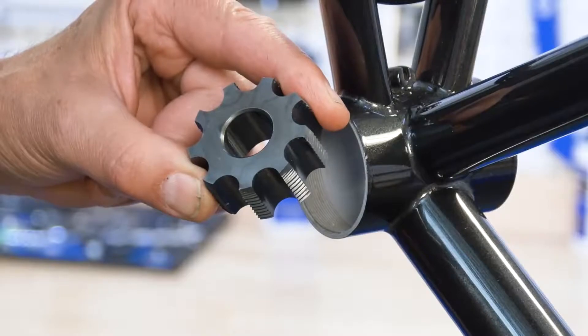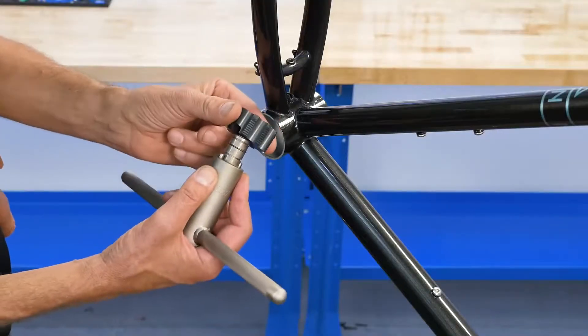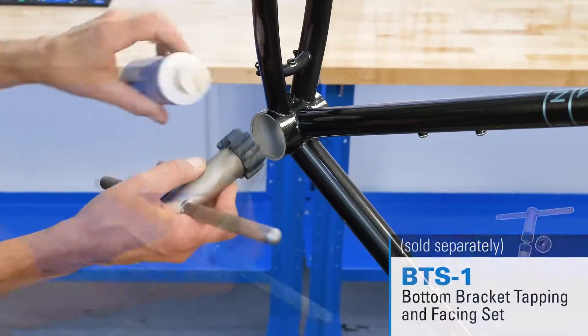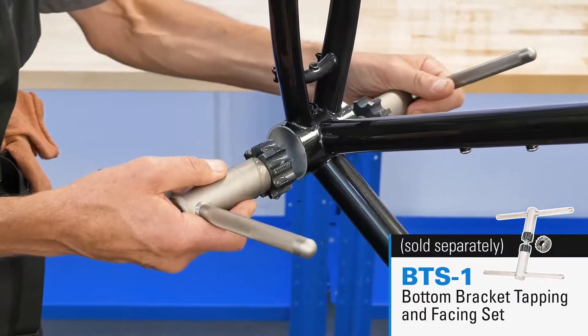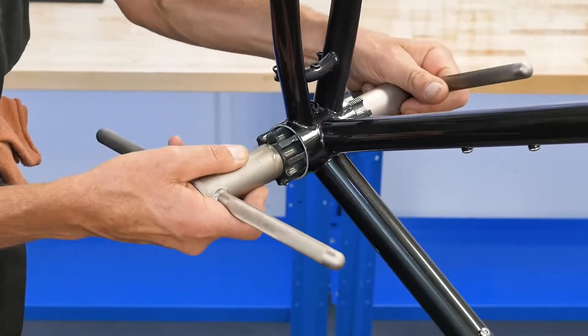The Park Tool 647L and 647R T47 taps are used with the BTS-1 Bottom Bracket Tapping and Facing Set to repair distorted or damaged T47 Bottom Bracket threads.